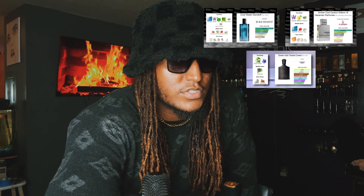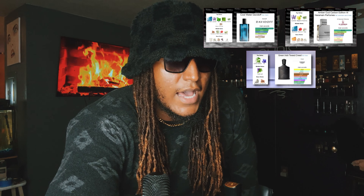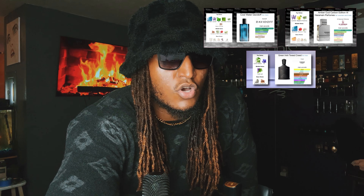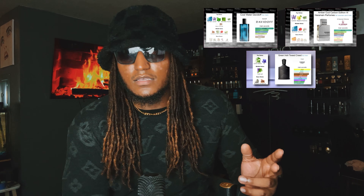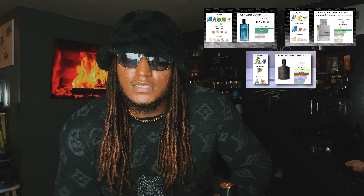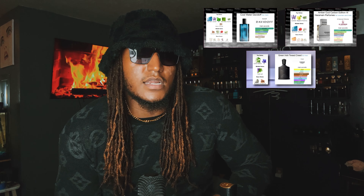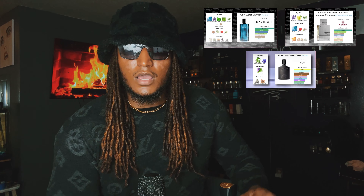I don't really wear Davidoff Cool Water, but I would wear Carbon more than Cool Water. Carbon is probably the best one to pick up if you want something in the same family — all three are like brothers. Think Solid Snake, Liquid Snake, and Solidus Snake — they're all brothers. Carbon Edition might be the Solid Snake, Davidoff Cool Water is Liquid Snake, and the OG is like the Big Boss for real.